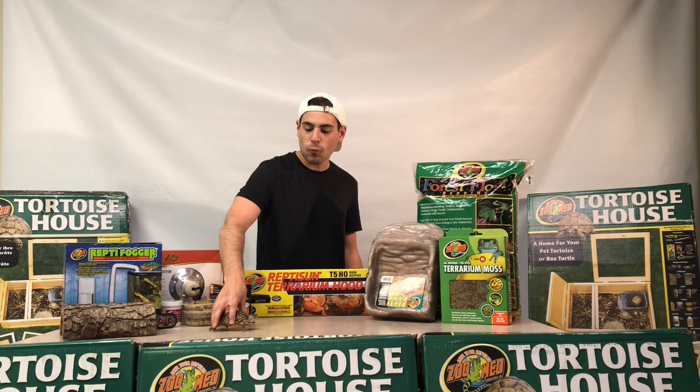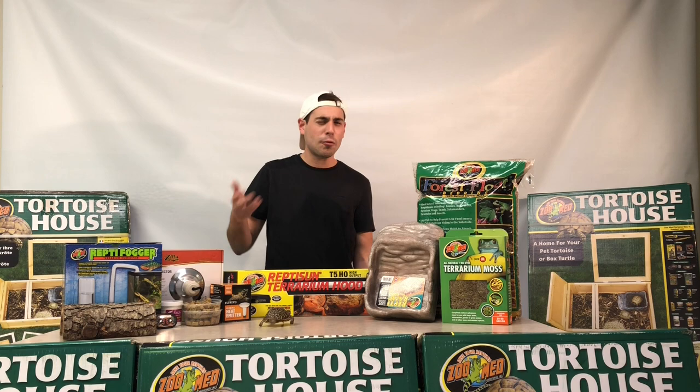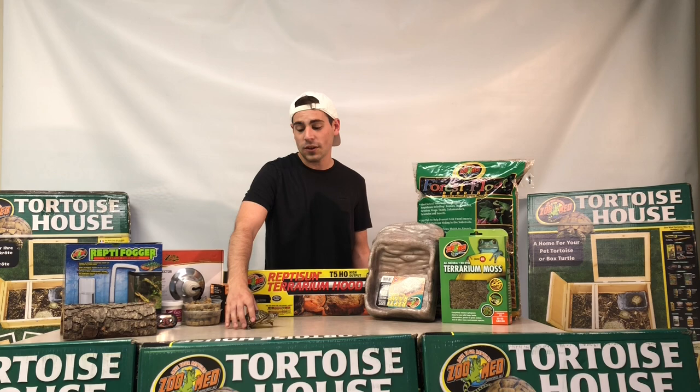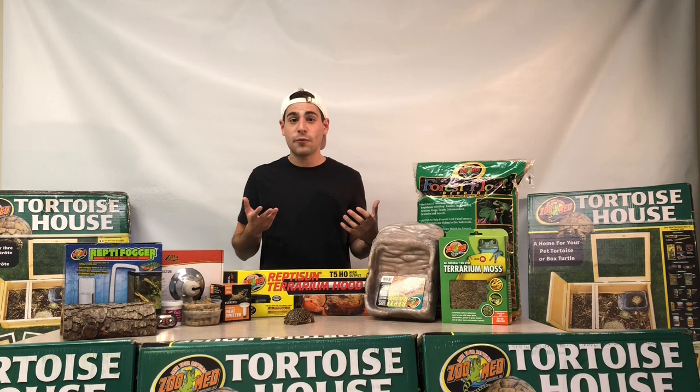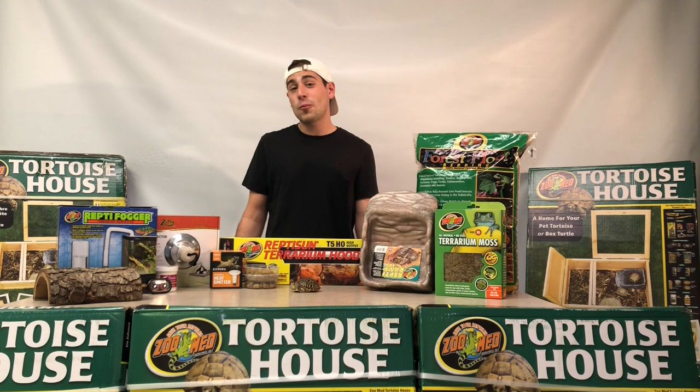The ornate box turtle we have with us today is one of our yearling ornate box turtles. These guys are going to be ready for one of our tortoise houses. In the well-start phase as well as in the hatchling phase, these guys are not quite ready for a tortoise house — it's going to be a little bit too overwhelming for them. We have a video set up for one of our three-toed box turtle hatchlings that describes that type of setup, so if you're in the market for a well-started hatchling, check that video out first and then come back to this one for yearling care.